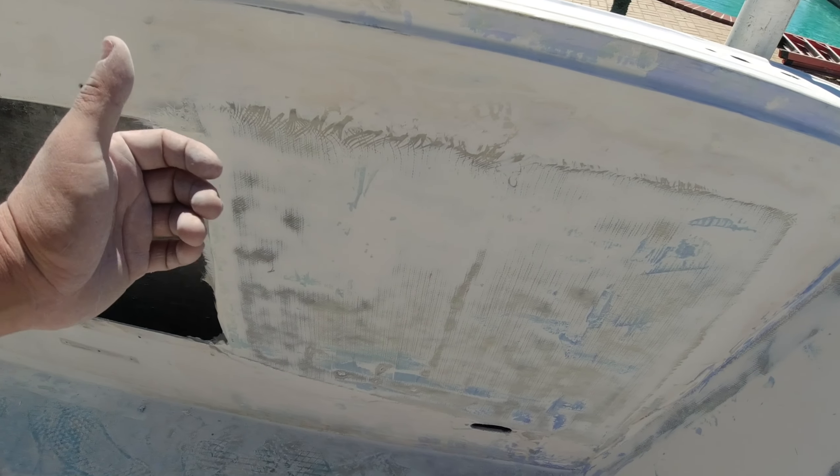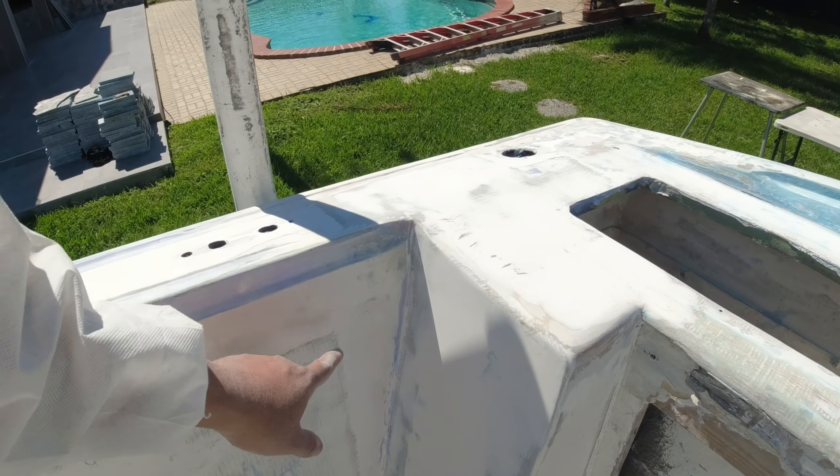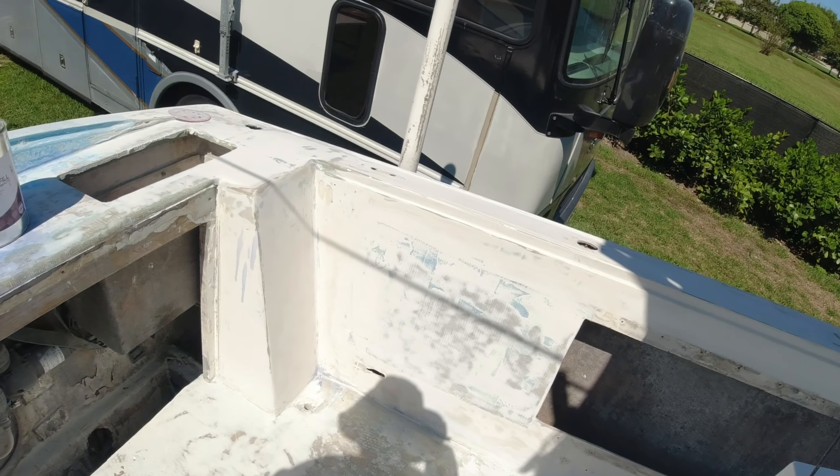If there are any big spots I'll cover them with polyfill. If it's just little pinholes, there's a 3M product I like to use — I'll show you guys in a bit. I've got to start getting all these detail areas now. It's a lot of work, but I'll put you guys on another time-lapse.